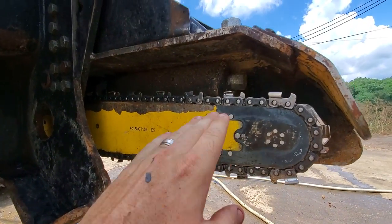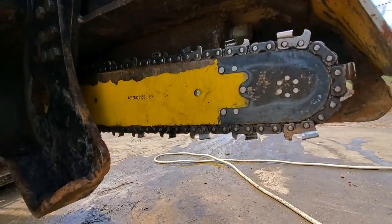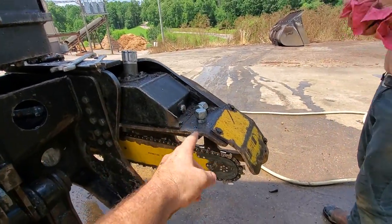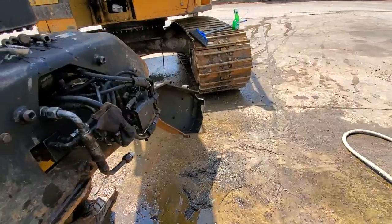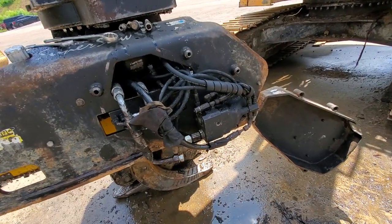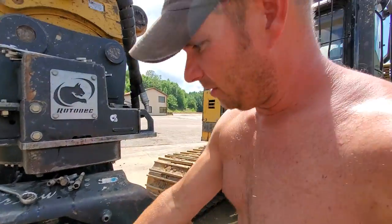It controls how fast the bar comes back - it's the return. If that's flat, your bar will actually just lay right down. So Taylor's come up with this hillbilly method for dealing with that.